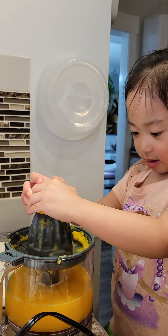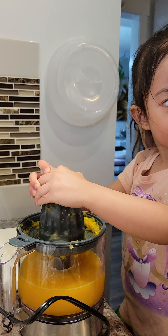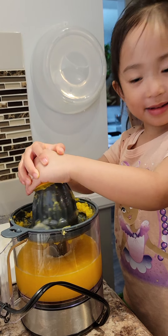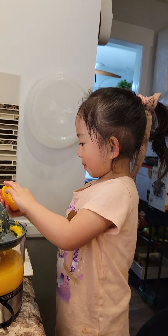Push harder! Push! Good job! Good morning, everybody! Ready now!